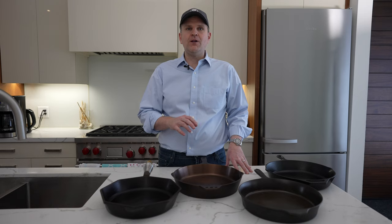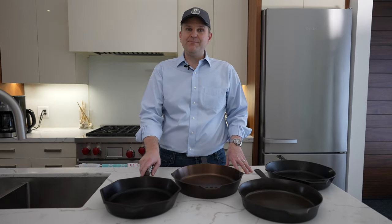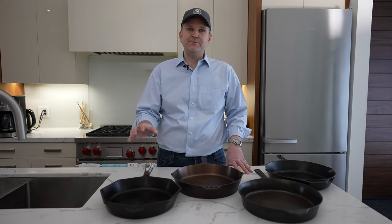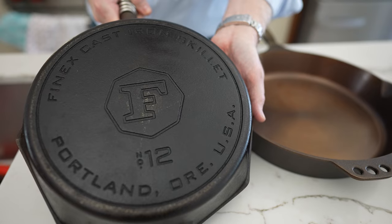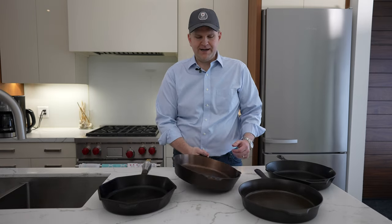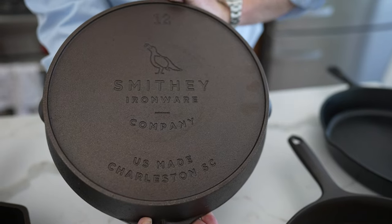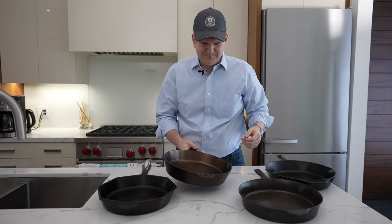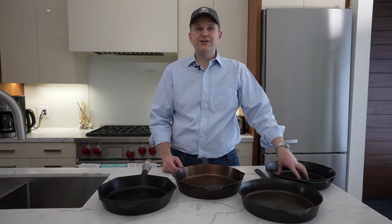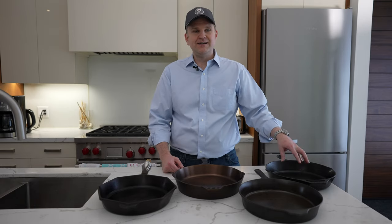These are all American-made. Finex was originally manufactured in Portland, Oregon — they were acquired by Lodge in 2019, shifting foundry operations to Lodge's Tennessee facility, but all finishing, machining, and assembly is still done in Portland. You can see a design on the back of the pan paying homage to that origin. Smithy manufactures in Charleston, South Carolina, with a stamp on the bottom of the skillet. Field Company outsources across foundries in Wisconsin and Indiana. And Lodge, as mentioned, is in Tennessee.